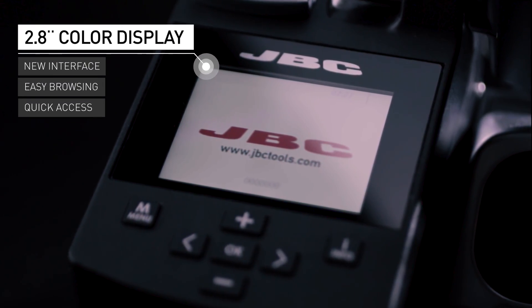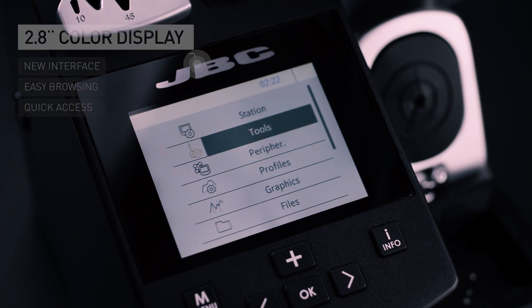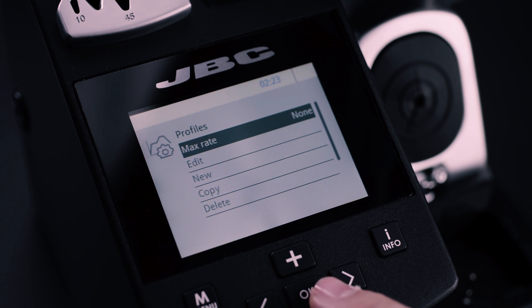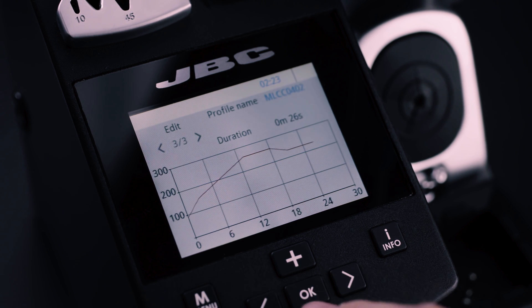The new 2.8-inch color display facilitates user interaction through an easy-to-use browser and a new visual interface for working with total comfort.